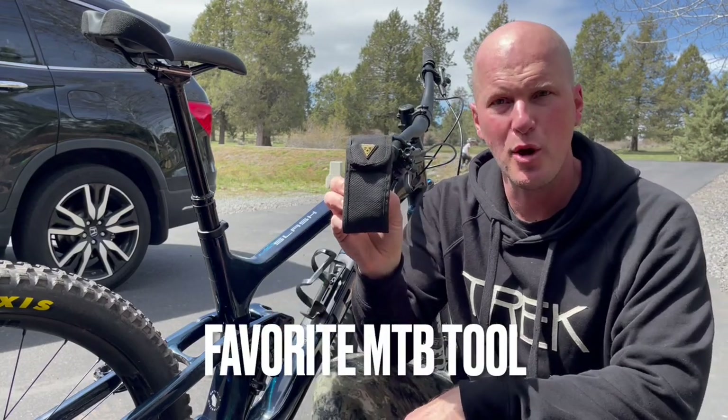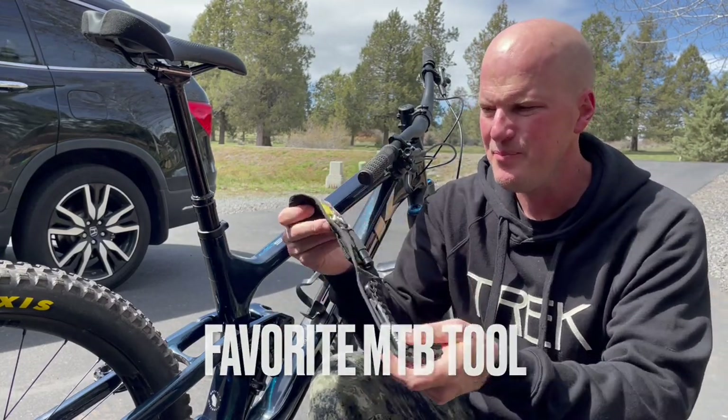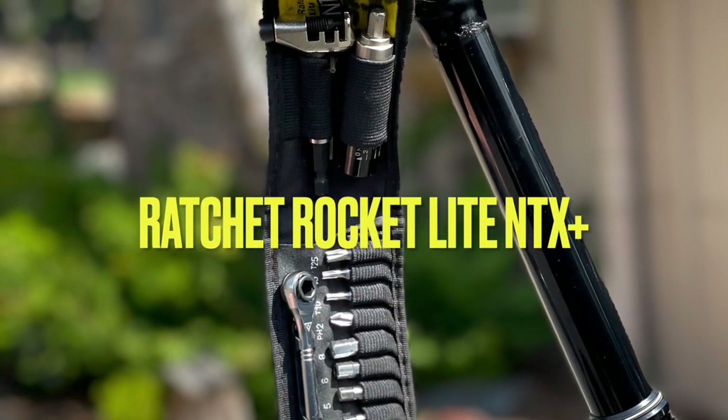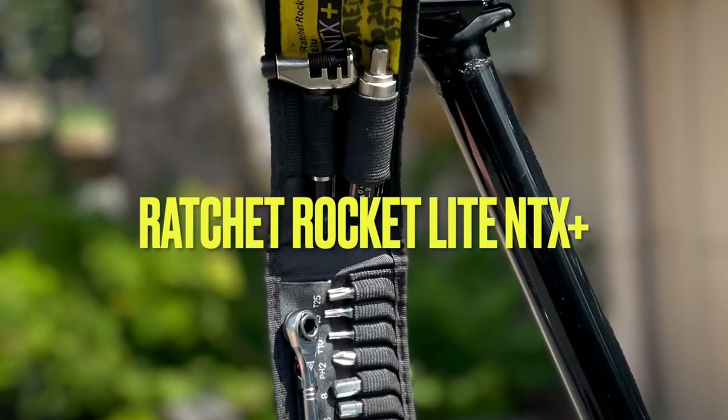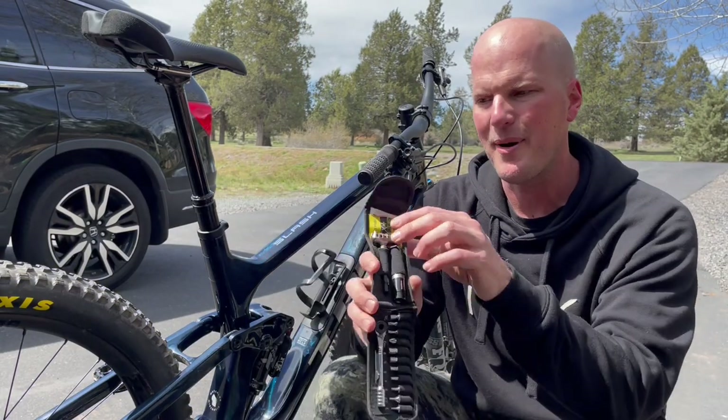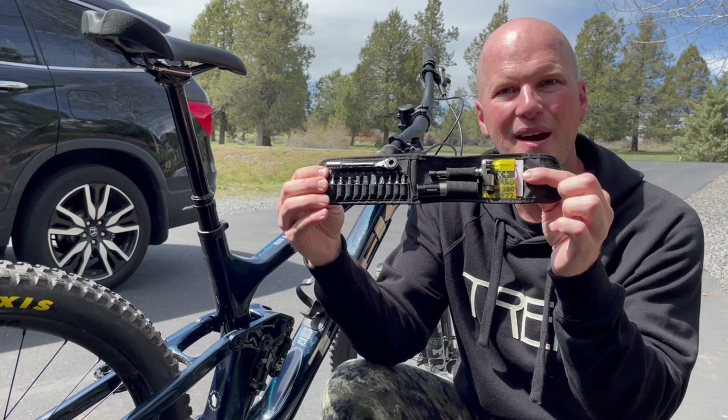One of my favorite tools — the Topeak Ratchet Rocket Lite NTX. I pretty much use this tool not only on the go, throw it in a pocket, throw it in a pack, take it with me on those rides, but even at home when I'm working on my bike I like to use this tool.